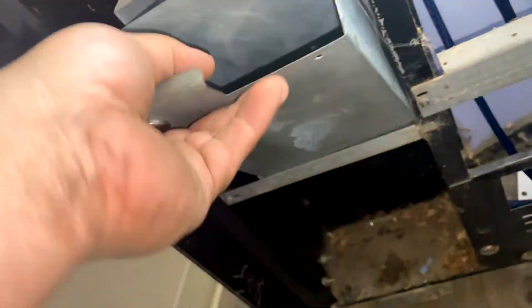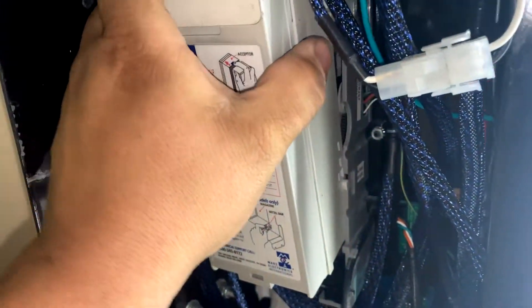I did make this wiring harness from scratch, hence the multi-colors and the new sleeving and all the cables. For the collection this week I'm looking at $46.75 between cash and change. This is an elderly apartment complex — they do love their soda.